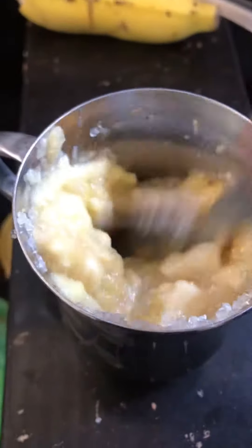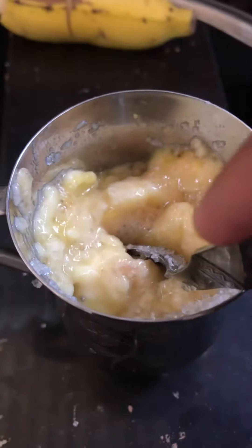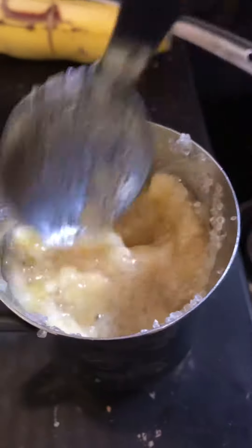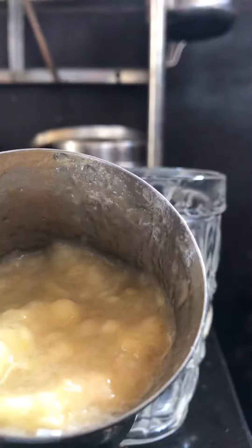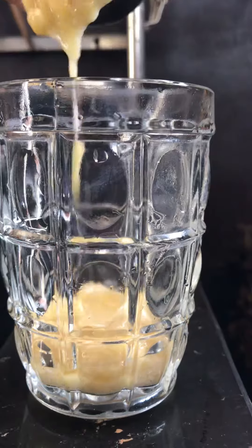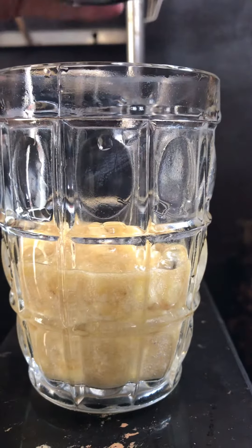I'm going to mix it well. Now we mix it well. We add the glass from the bag. We poured the contents inside the glass and put it in the glass.